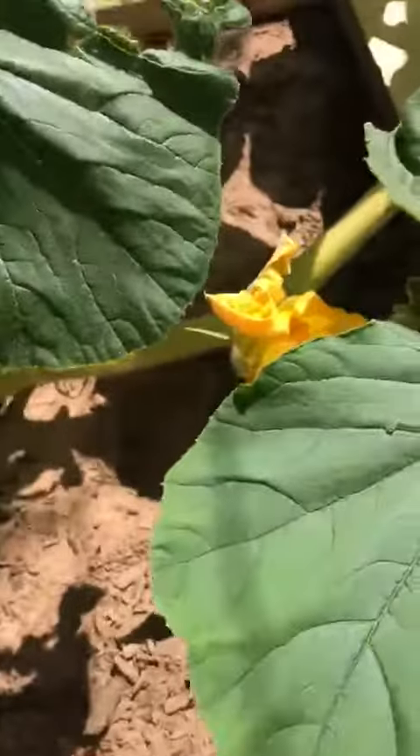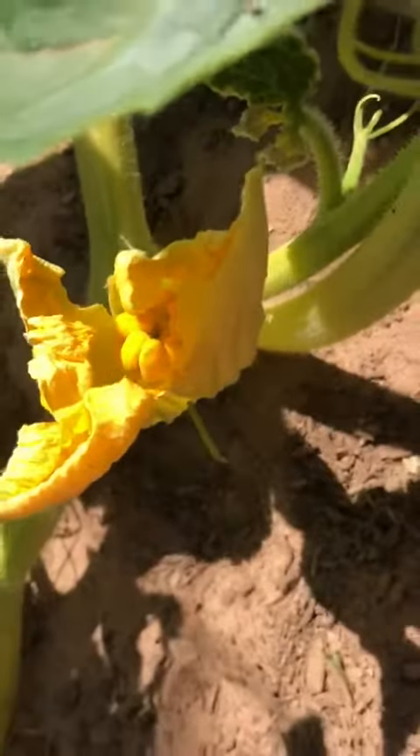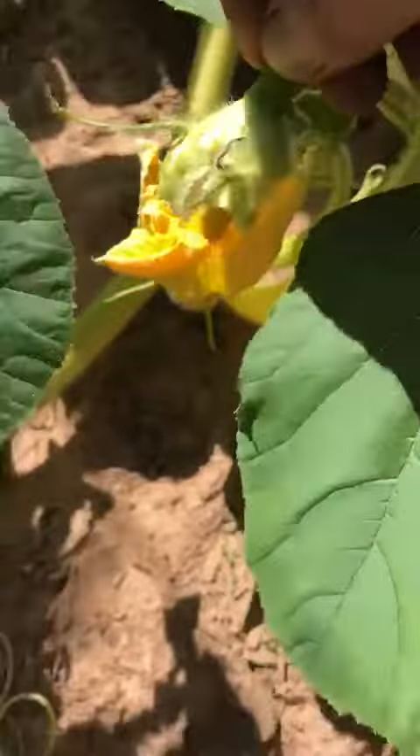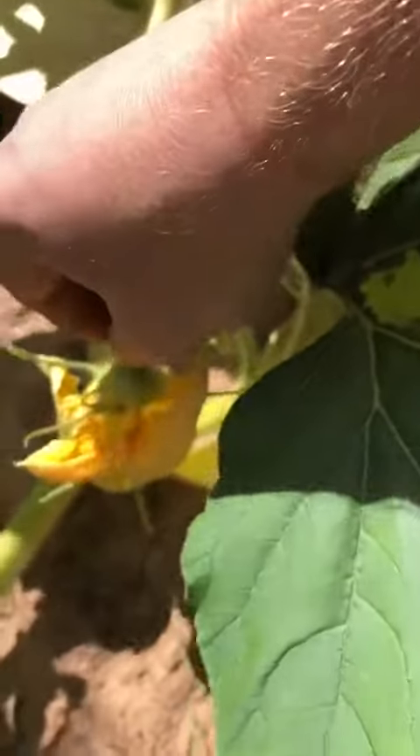What's even more special — if I can sneak up on it here — is the female part of the pumpkin. You can see it inside this flower that was opening this morning. Now what I'm gonna do is take this male pumpkin stamen and put it inside the female flower and rub it around to transfer its pollen.